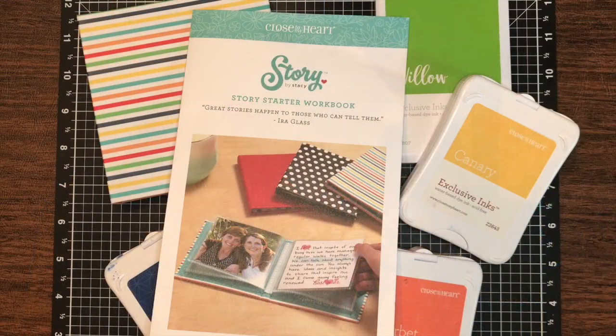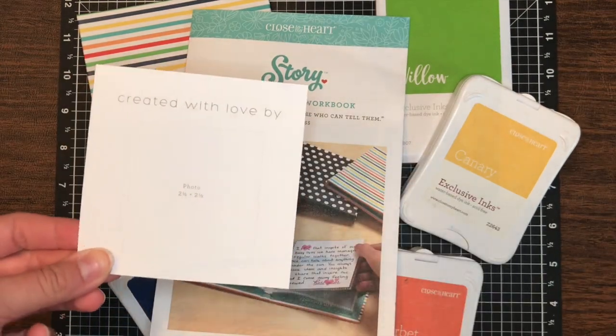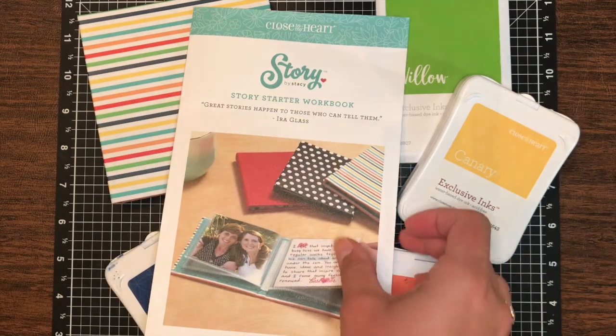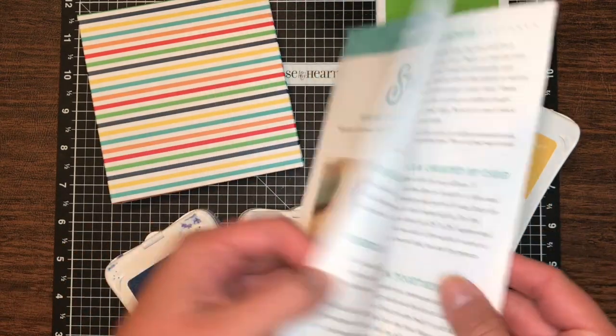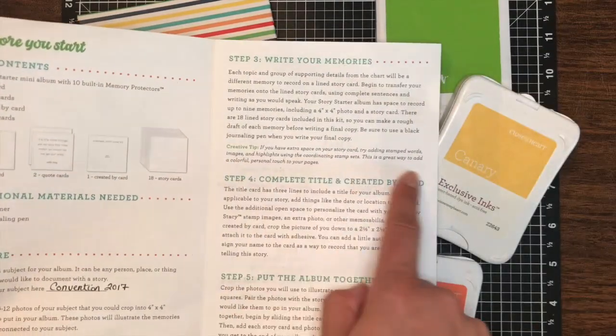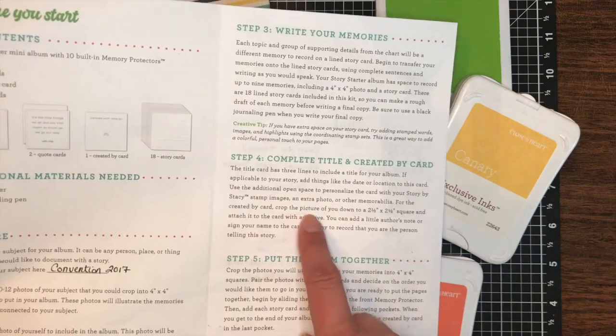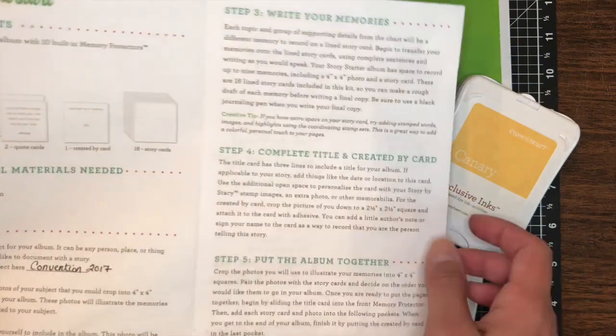So we are now moving on to our embellishing and all of that for our journaling cards that we did last Tuesday. We are also going to be creating our title card and our created with love by card. If you go through the workbook, we have completed the preparation, step one, step two. We are finishing the creative tip on step three and we are doing step four. I will read that part when we get to it.